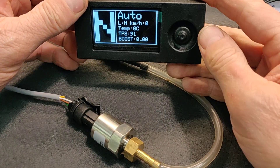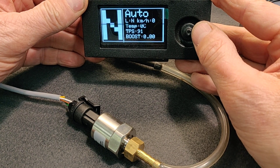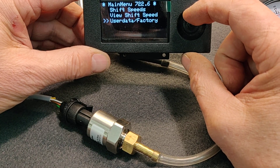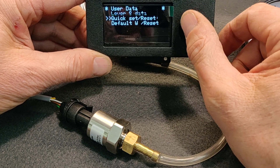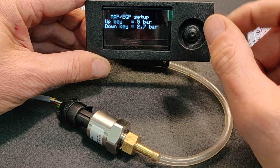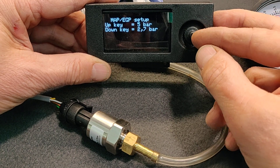In this video I'd like to show you how to set up the MAP sensor so that we are sure it shows correct. What I have here is the five bar MAP sensor. First I go into the user data factory and I have a quick set. By pressing the up key I can set the default parameters for this exact sensor. It loads the data that fits that sensor.